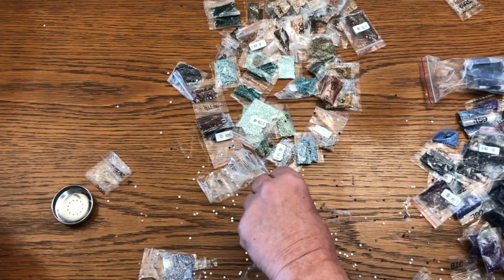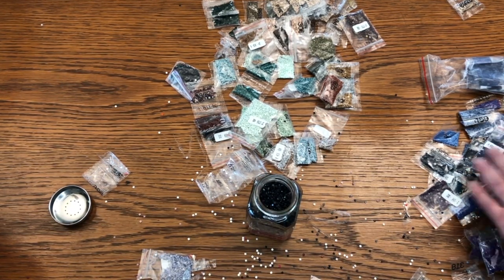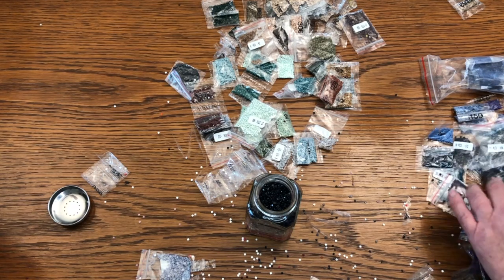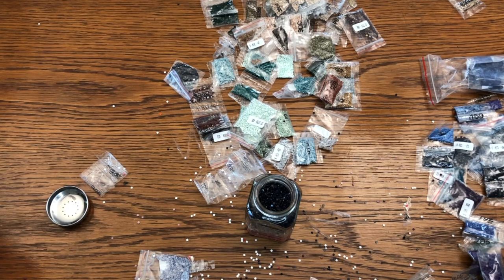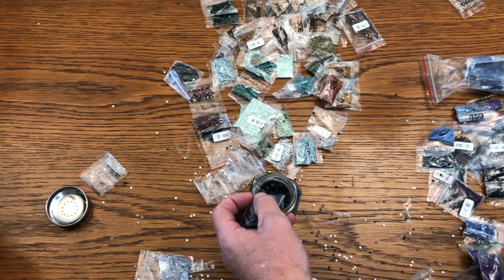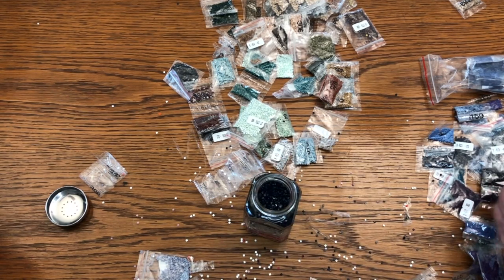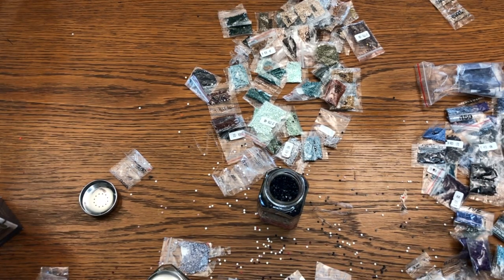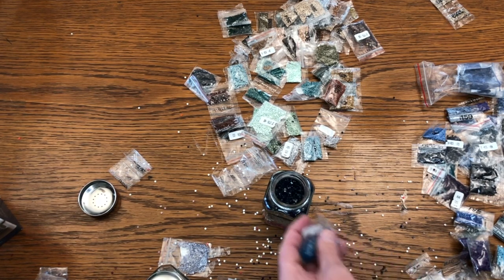For some of the neat freaks that might be watching this, this is hard to take — I completely get that. Look at this — that was nice. I think we'll finish with some of this turquoise at the top. I think that'll be a good way to go.